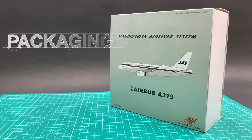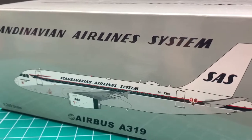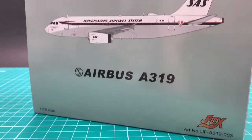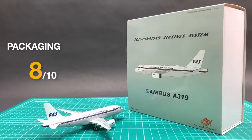I'll review this JC Wings SAS A319 model in 10 categories. This model comes with a typical JC Wings box design with simple graphics. It's clean, good-looking, and without unnecessary elements. To me, that's good enough. With such good protection form, I'll give an 8.